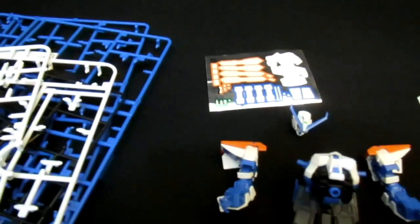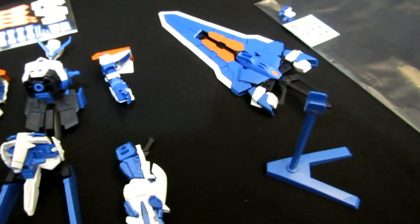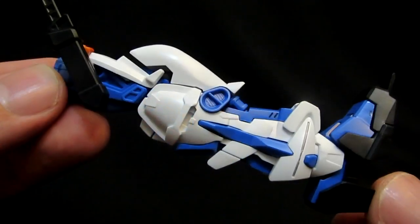You can see the main body parts there. You're also going to be getting a stand which is going to be holding up that BFS, and you've got some extra decals there and manipulators if you want to use them.